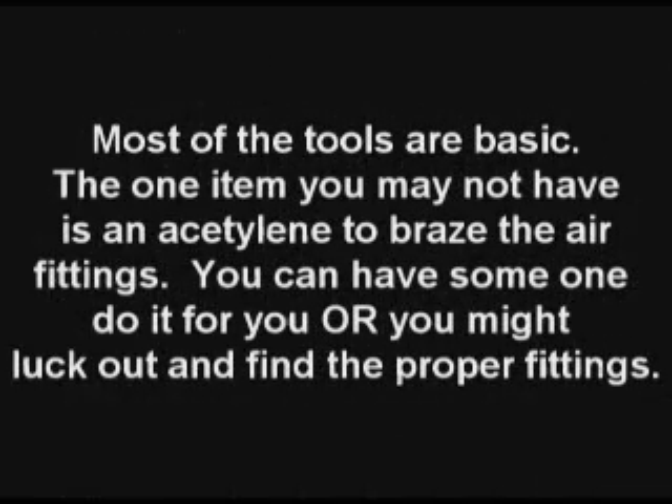Most of the tools are basic. One item that you may not have will be an acetylene torch to braise the air fittings. You can have someone do it for you, or you might look and find the correct fittings at a welding supply.